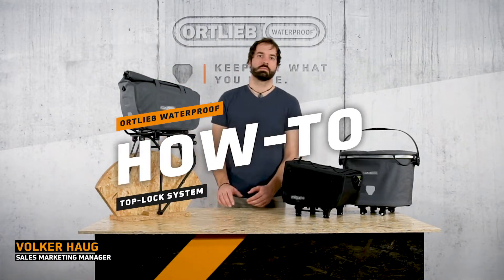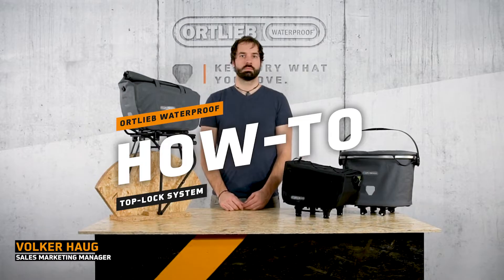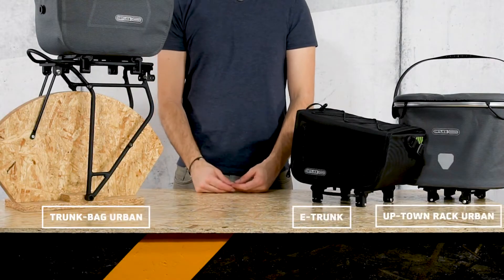This is Foiker, Sales Marketing Manager at Ortlieb, and today he will show you the new TopLock system from Ortlieb.